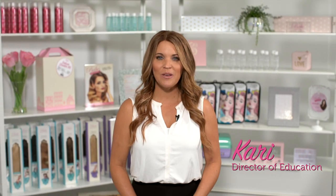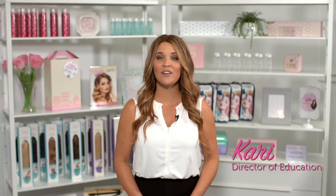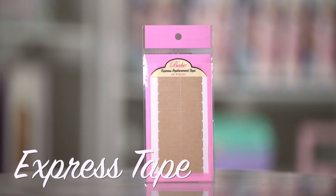Hi, I'm Carrie with Babe, here to tell you about an alternative option of replacement tape for your tape-in hair extensions. It's called Express Tape.